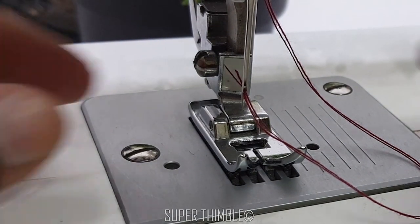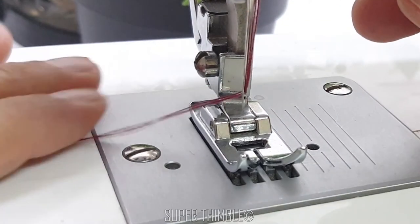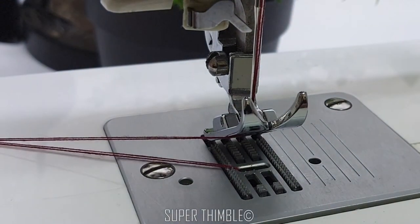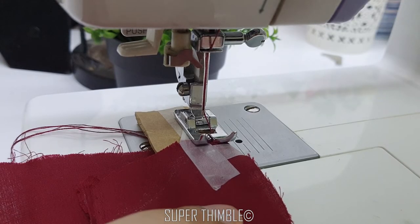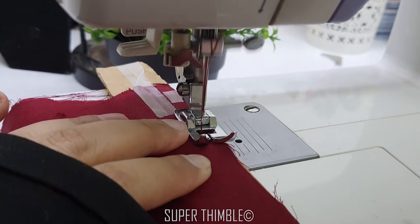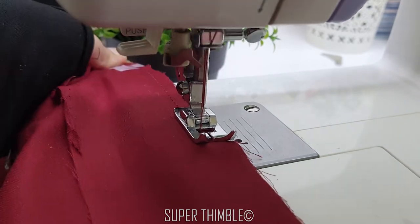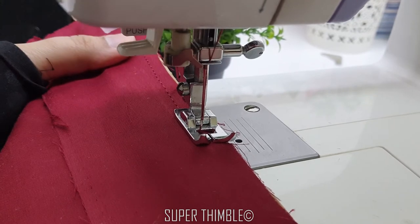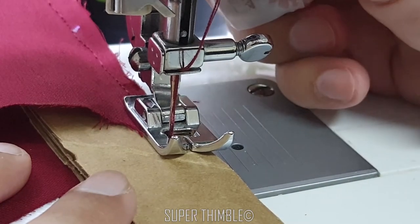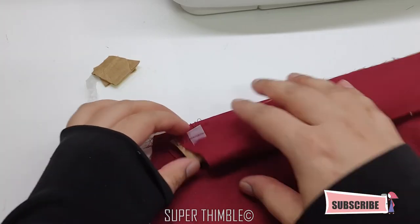I have threaded two threads in the needle. Bring the bobbin thread up and start stitching. Go slowly and super carefully. Stitching is done — tear off the cardboard.